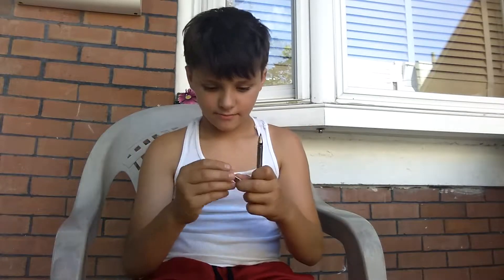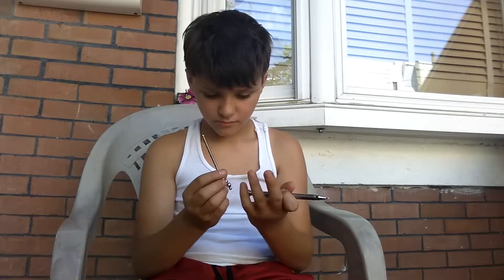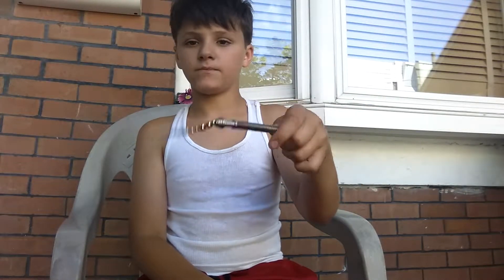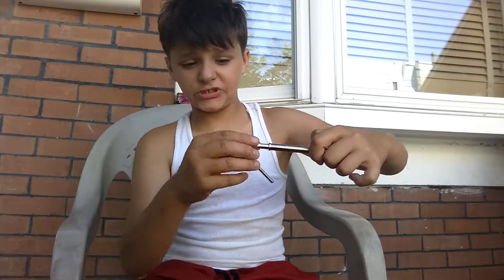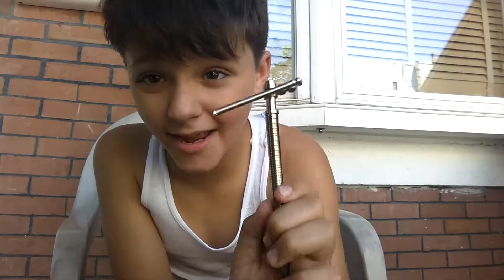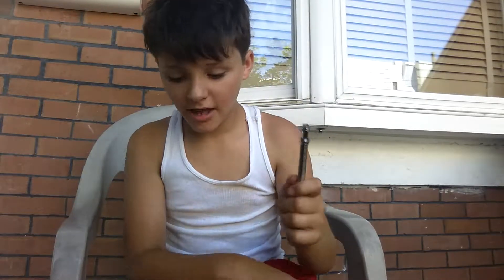Oh crap, I just got ink on my hand — and over here too. You can do that with it, but if you do it too hard or go crazy with it, the whole spring and everything is just gonna go flying. Ow, that hurt.